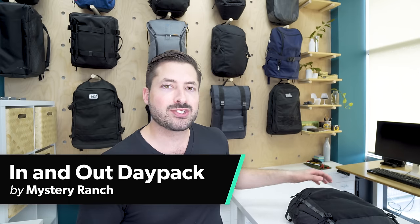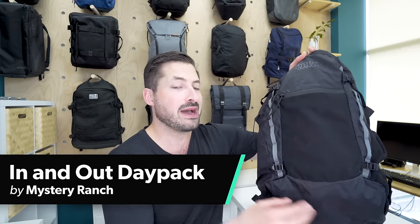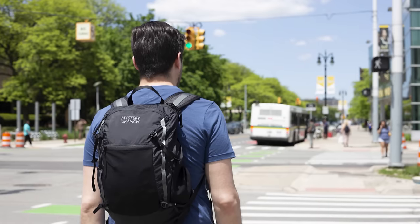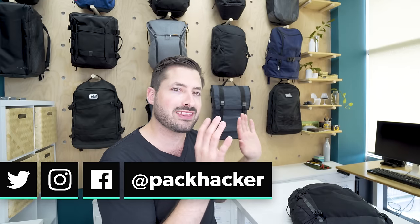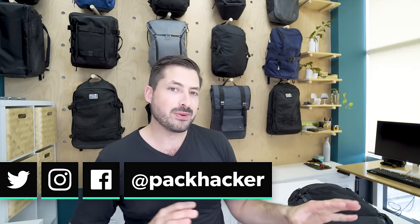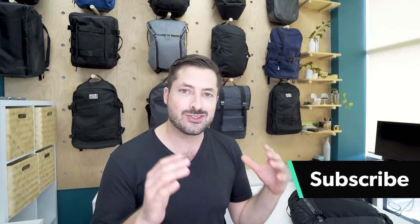In this video, we're gonna be taking a look at the Mystery Ranch In-N-Out Packable Daypack. I've been testing this thing for about two months, from Detroit to Barcelona, and it's been going well so far. I'm Tom, the founder of Pack Hacker, and we do daypack reviews like this all the time, as well as a couple other videos around travel gear and backpacks, so if you're new here, consider subscribing to the channel. Let's jump right into the In-N-Out, one of the most durable packs that we've ever tested.